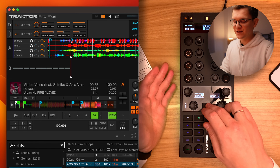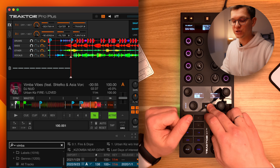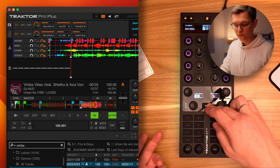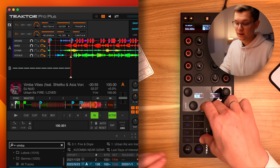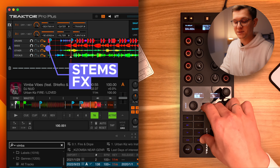As you can see, the purple pads — once you hold shift — control your on and off switches for each of the stems. But when I hold shift and also hold reverse, either on deck A or deck B, the buttons turn red, meaning they are now controlling your Stamps effects.